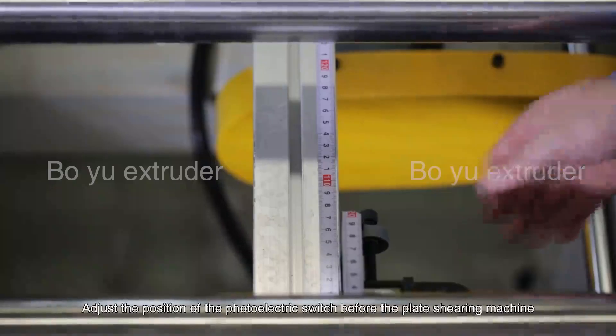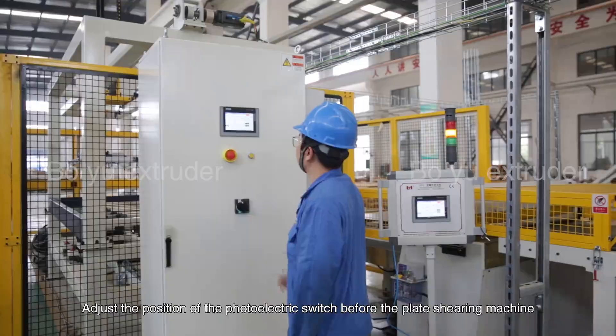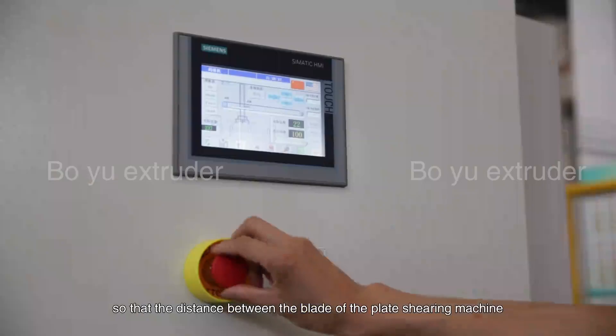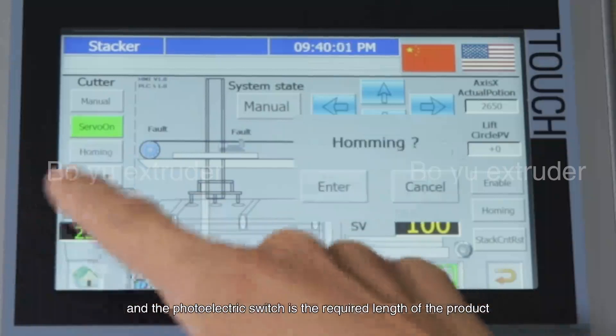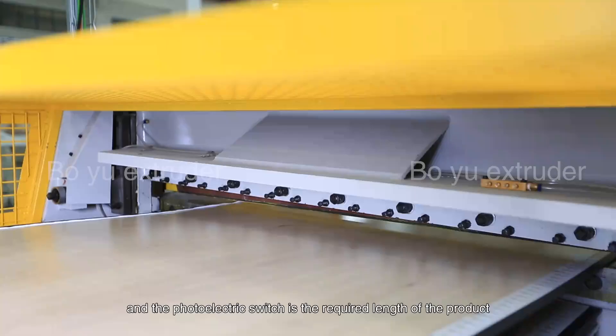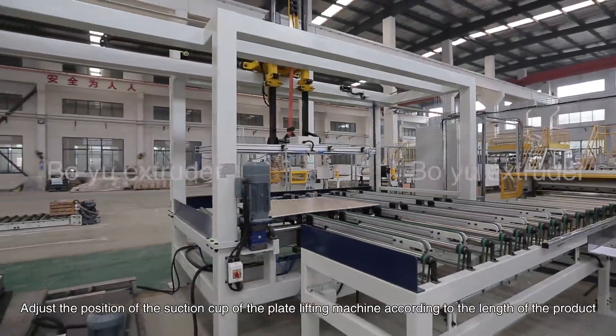Setting the product length: adjust the position of the photoelectric switch before the plate shearer machine so that the distance between the plate of the plate shearer machine and the photoelectric switch is the required length of the product.